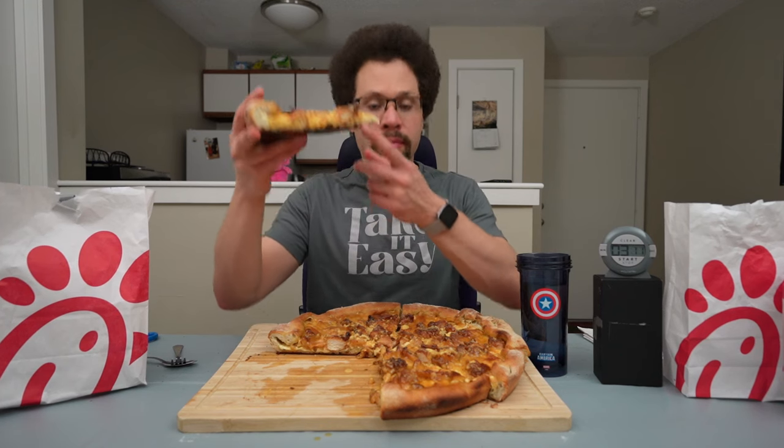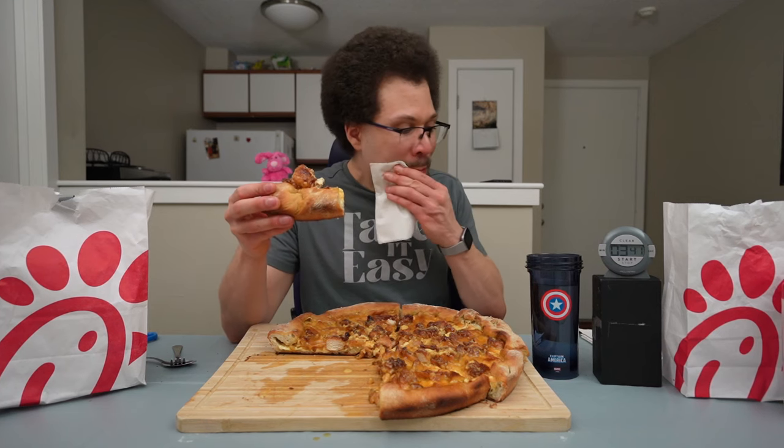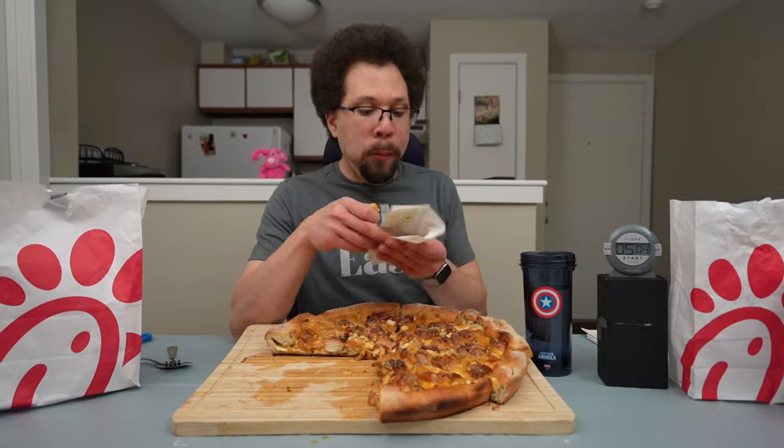That is so good! I overcooked the dough a little bit, but better overcooked than undercooked — I want to be safe. That is absolutely phenomenal though. There was a lot more dough on the sides than on the bottom, so the dough didn't cook evenly. To make sure all the dough was properly cooked, the bottom was a little overcooked — not burnt, but a little more chewy and harder to eat. Still tasted great. Other than that, the pizza came out perfect.